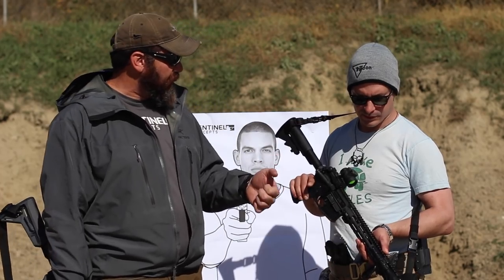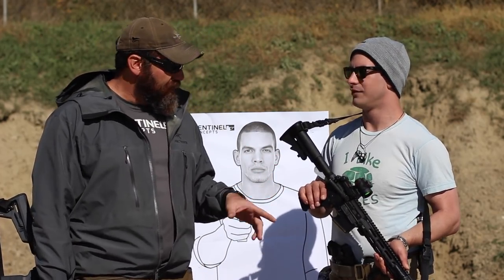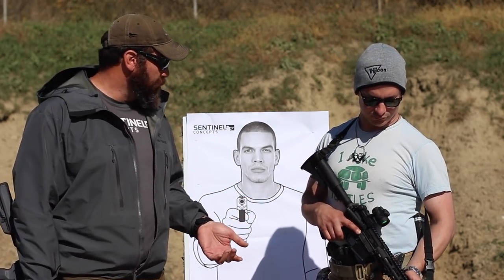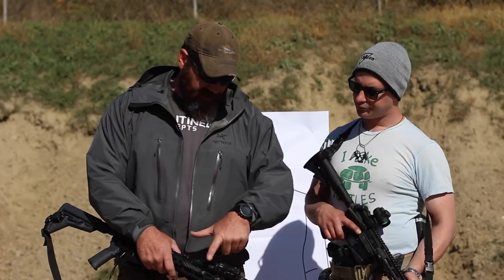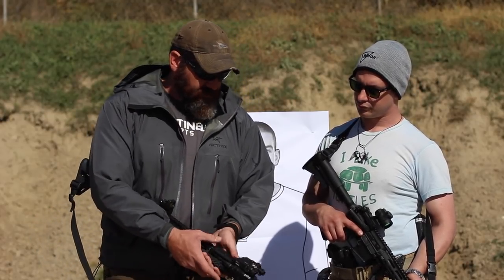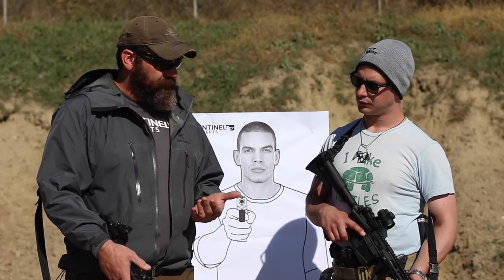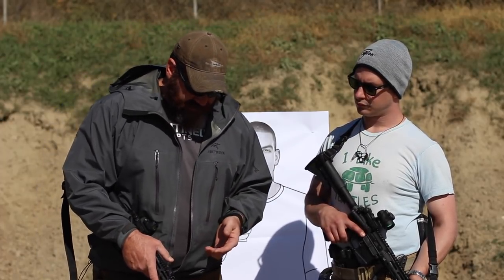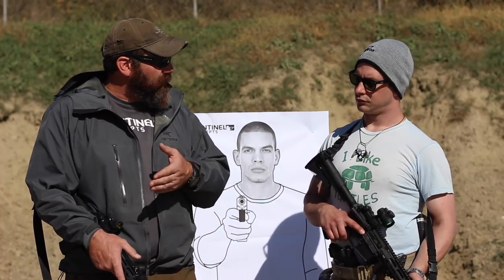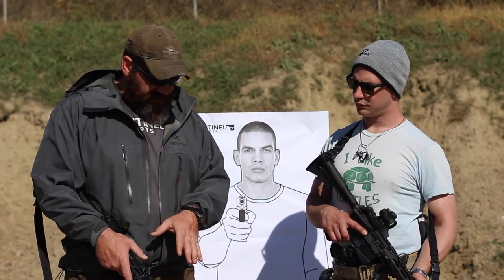Personally, I don't like having to go thumb completely overboard and obscuring any of my field of vision to activate a light. If I was running a vertical grip it'd be slightly different — I'd be holding underneath the gun. The other option you have is a pressure switch, which you'll see here on my light. I have the same side as you, but I have a switch that allows activation with either hand, depending if I'm shooting off the left or right side of the body or around particular pieces of cover and barricade.